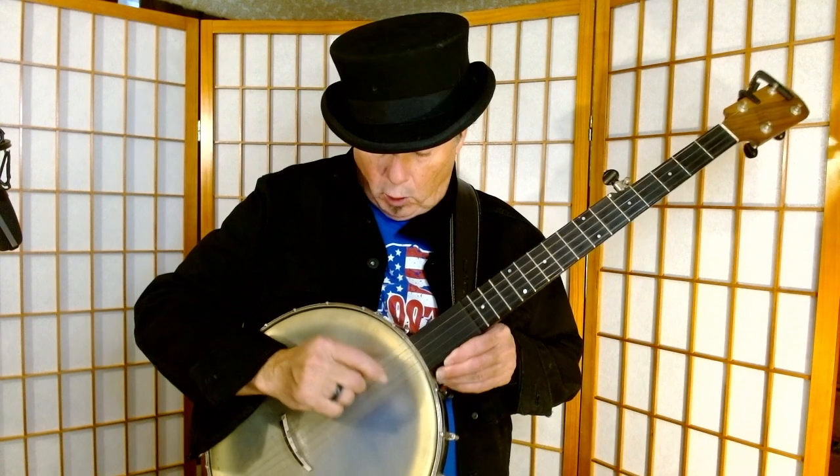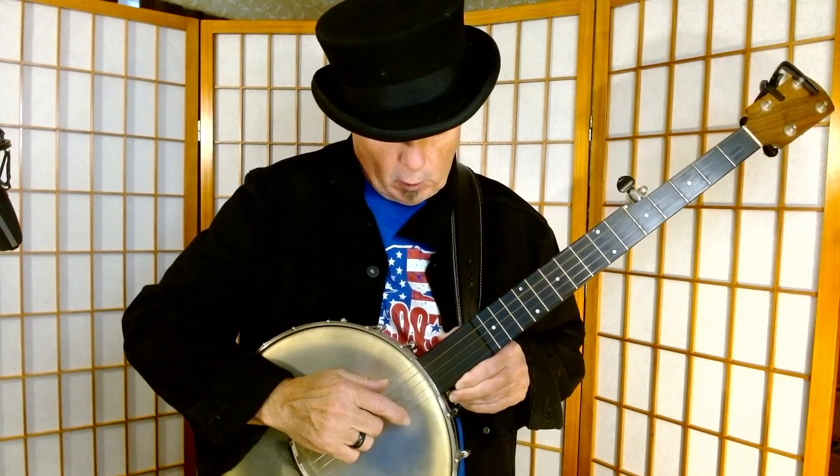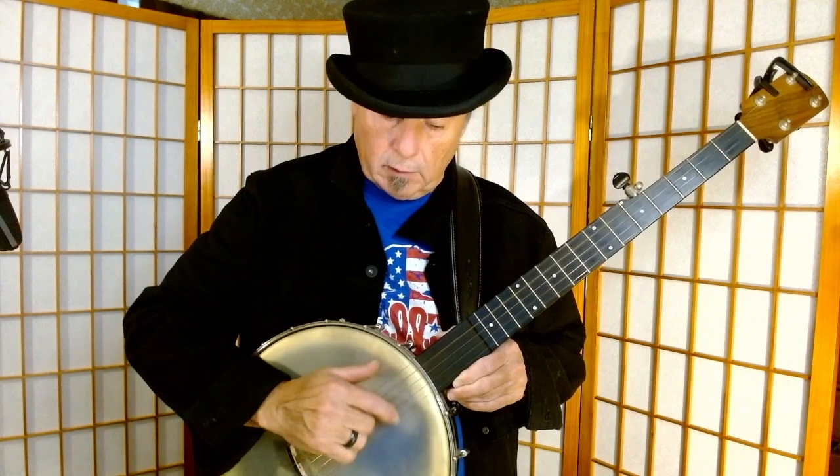If you can alternate between strings — going on the D string and then the D string — you can get a nice little rhythm there. The goal is to get to the point where this is so embedded that you can just keep doing it, and it doesn't matter what else you're doing, especially if you want to sing.